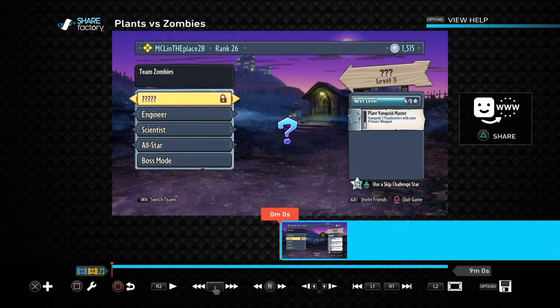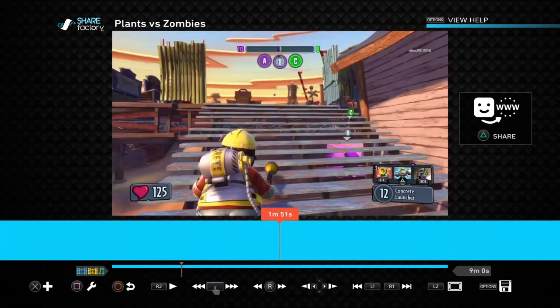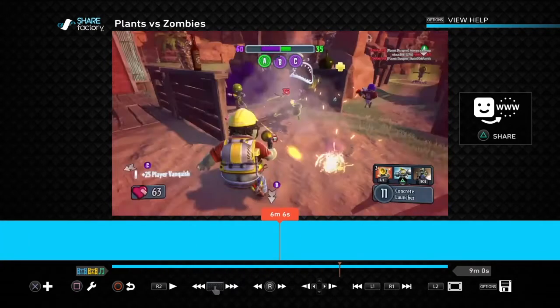Notice the two main things you're going to use: the cross button with the plus sign is when you want to add something, and square is when you want to edit something. Keep that in mind just in case you get lost. Now I'm going to hop to the end of this video.